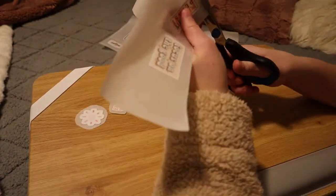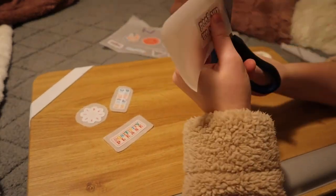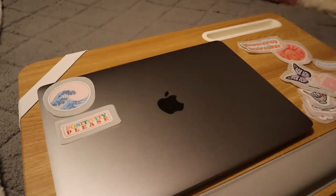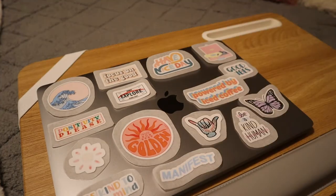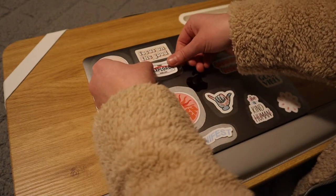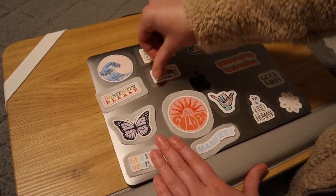Once your stickers are all cut out, they are ready to use. I decided to put mine on my MacBook. I laid them all out first to make sure they would all fit. When you're ready to use a sticker, peel off the parchment paper just as you would a normal sticker — like peeling off the backing — then stick it on and press it down to get any bubbles out. Continue this process for all the stickers until you get them positioned the way you want.